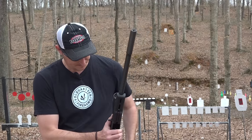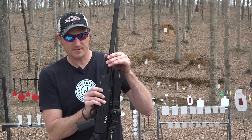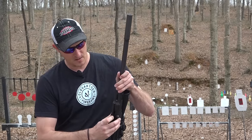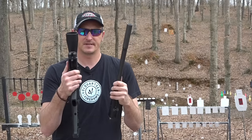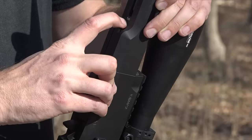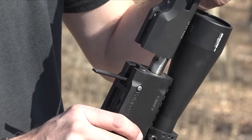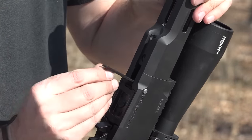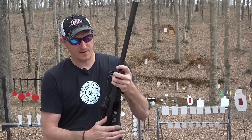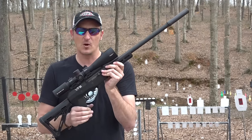Take the magazine out, and you see this little button right here - simply press that button, pull the lever down, and the barrel comes out. Later in the video I'll show you how well this setup retains its accuracy. To put it back in, simply slide it back in, flip the handle, and you are good to go.